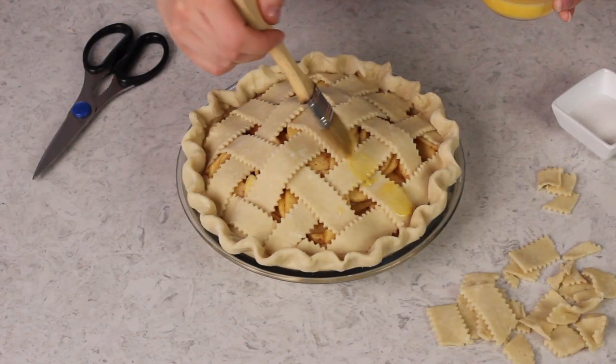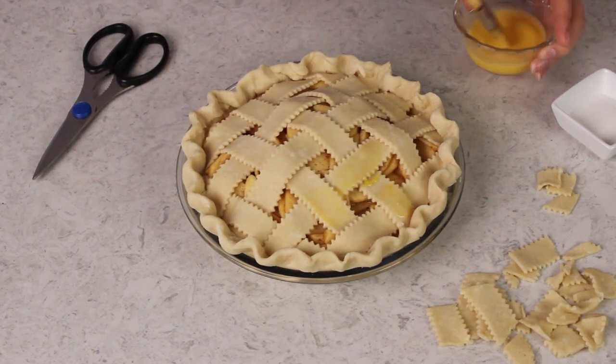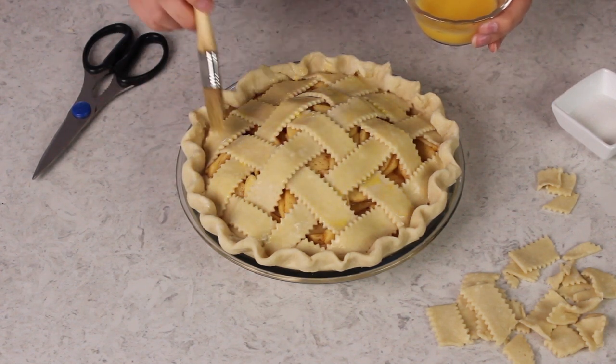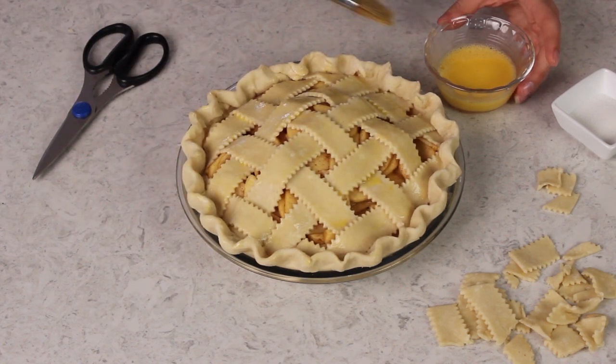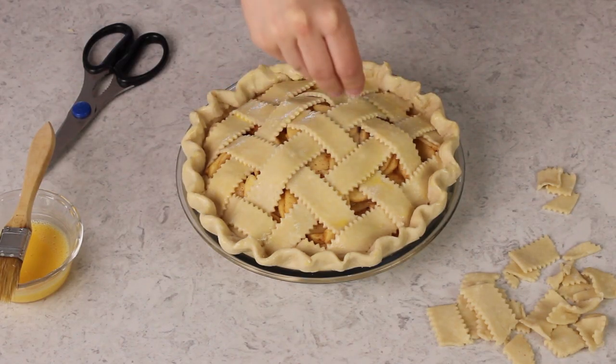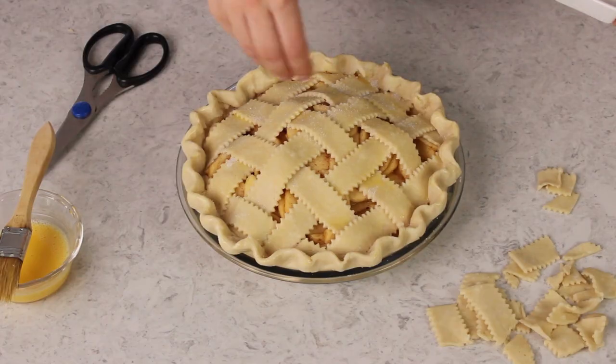You have just woven your first lattice pie topping and I bet it looks beautiful! To help encourage some browning on the crust, I like to brush the top with just a little bit of egg wash — this is just one egg beaten with a teaspoon of water. Do this gently; you don't want to mess up that beautiful weaving. I like to brush my edges too, but you don't have to — they usually brown pretty well on their own. Because this is Sugar Spun Run, I'm also going to sprinkle the top with a little bit of granulated sugar. You can skip this, but I don't recommend it.